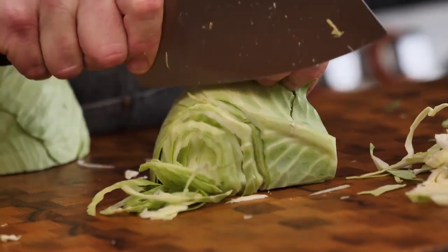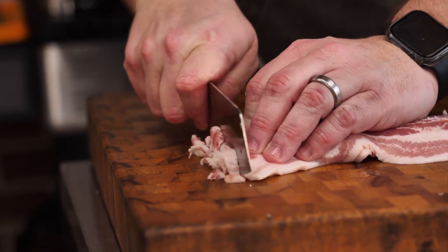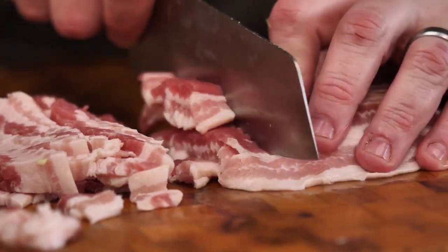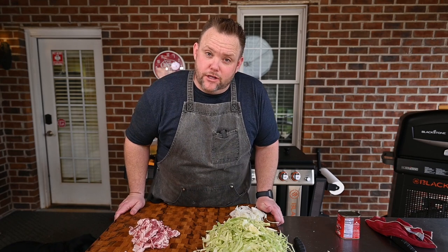First thing we need to do is get our vegetables cut up, which means our cabbage and our onions. Next, we're going to cube up 12 ounces of bacon and fry this bacon off, then fry our cabbage and onions in that bacon fat. Hey, repeat after me: love, peace, and bacon grease. Last but not least, the corned beef.